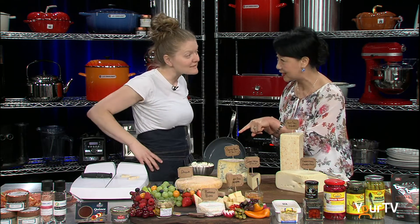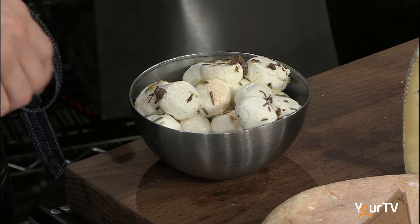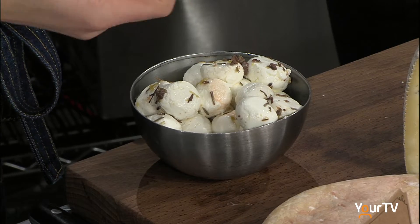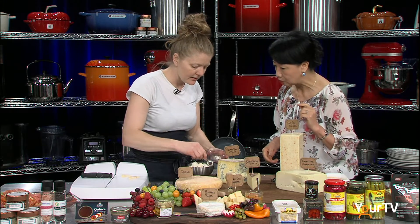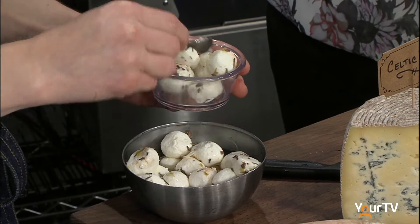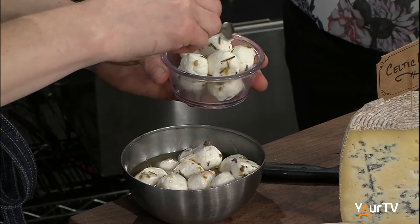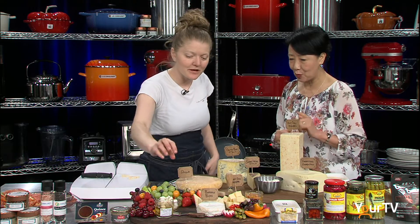This is called Goat's Picnic. A lot of customers come in and actually think it's a bocconcini, but it's actually a fresh goat's cheese. You could always take a fresh goat's cheese yourself, roll them into little balls, and marinate them with just about anything you'd like.